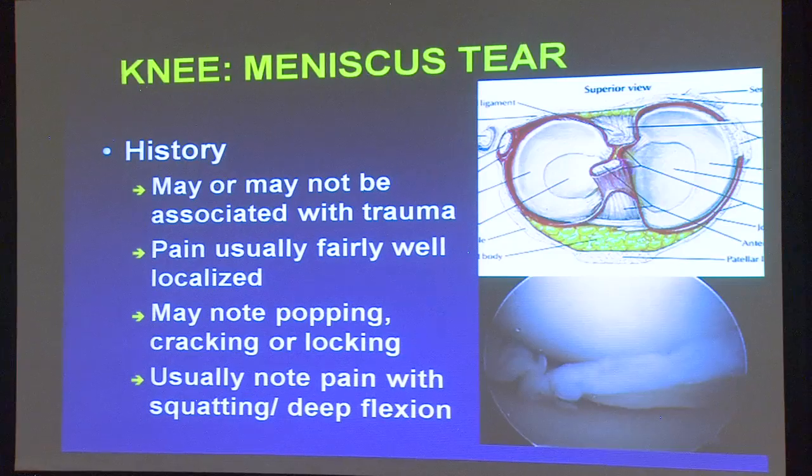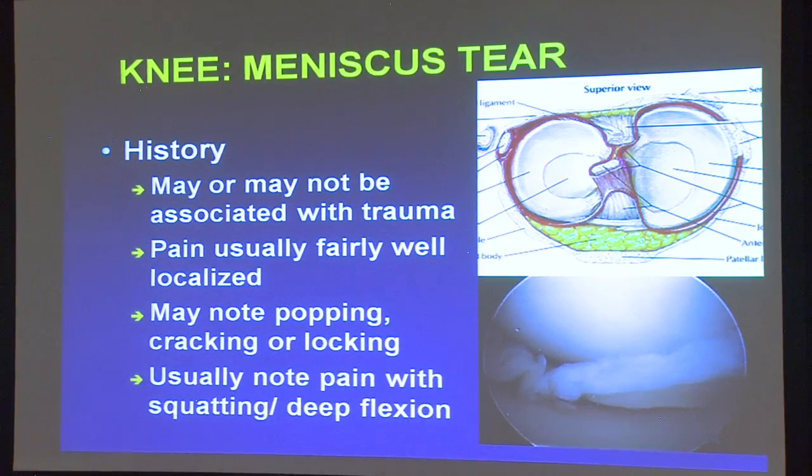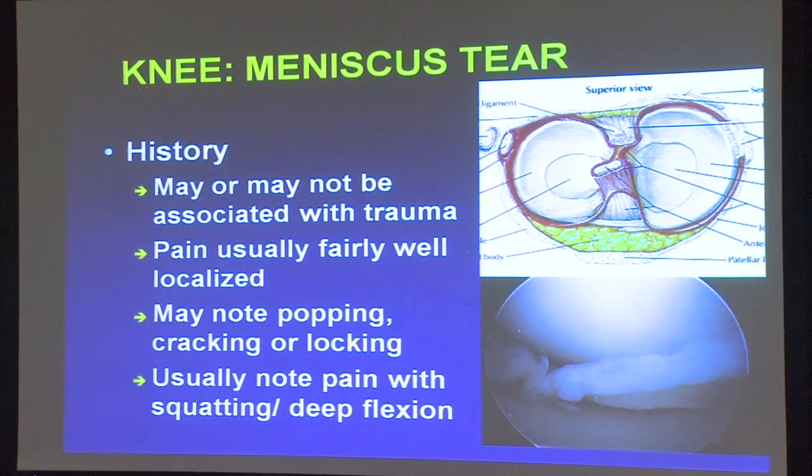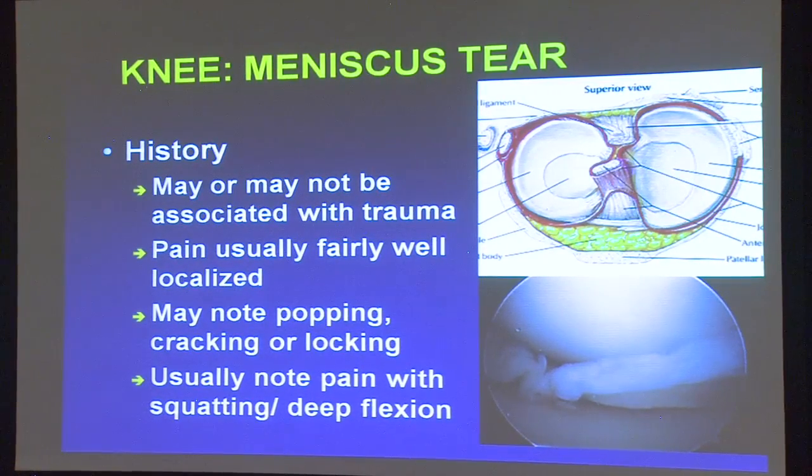Meniscus tear: here's a photo of the meniscus from the top — you can see they're kind of a C-shaped gasket of tissue. That's the cushion cartilage, and here's what it looks like via arthroscopy when it's torn. It may or may not be associated with trauma. The pain is usually fairly well localized right along the joint line where the meniscus is, and there may be popping or cracking, especially with deep squatting or rotation.